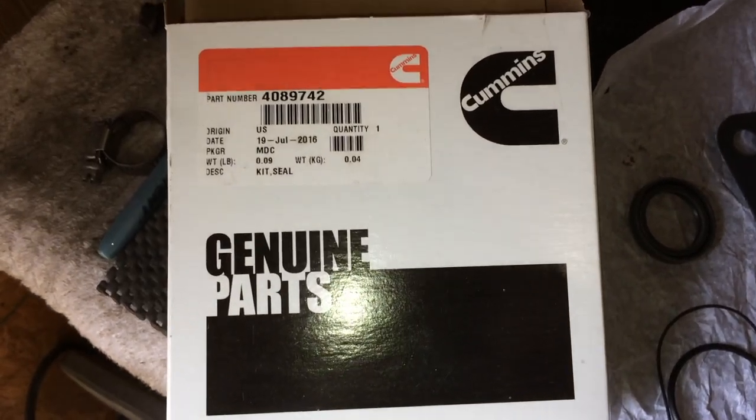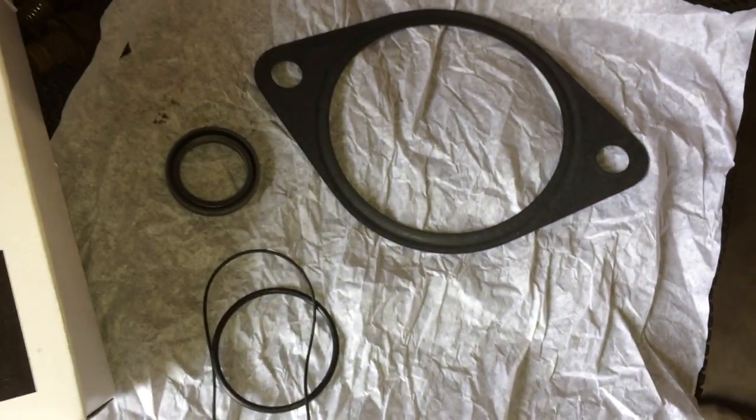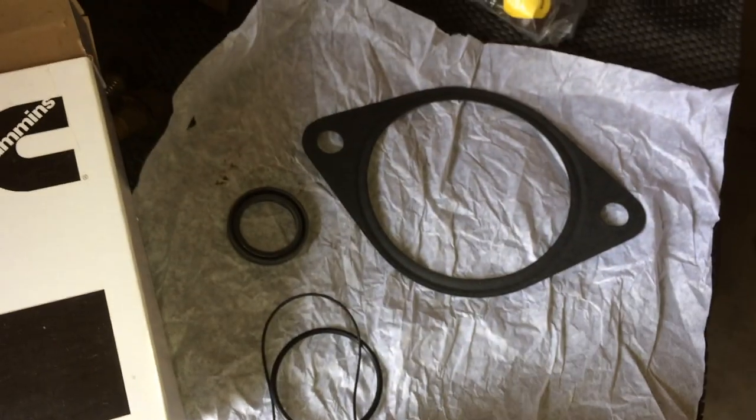Here's a quick look at the part number up there on the top left, and what the kit comes with — a few different gaskets.